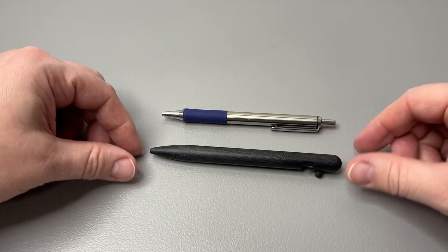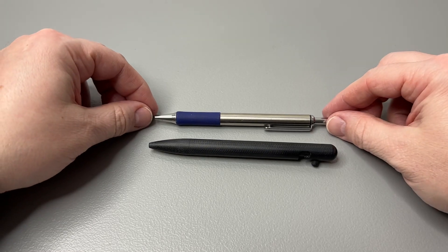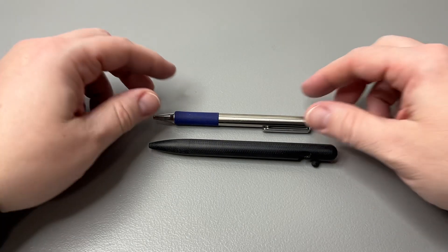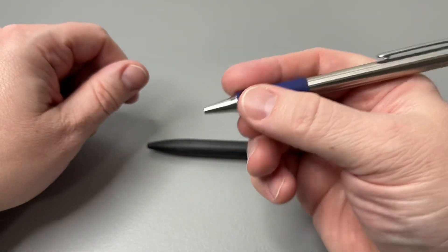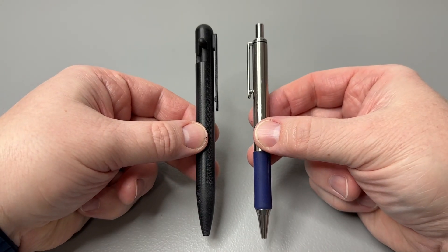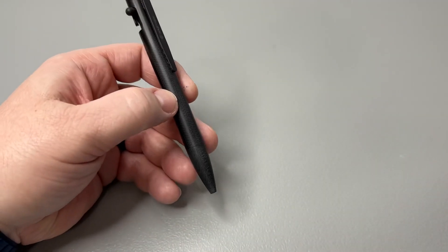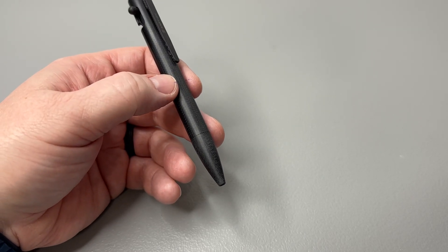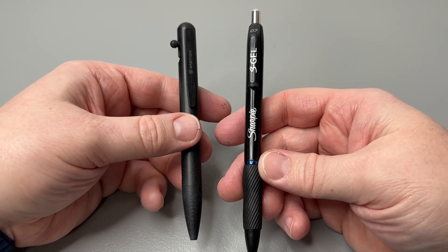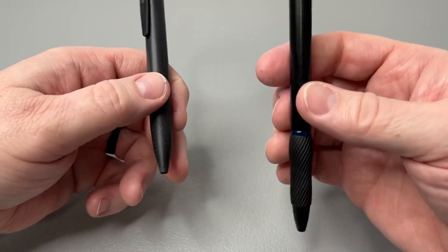Let me show them side by side. The Zebra F402 is a little bit shorter and has a top button. You get about the same thickness in the grip section, though the Zebra has a little rubber grip — but you can see it's a little bit thinner than the G10. And then I have one more favorite I want to compare: the Sharpie S-Gel. I like the G10's light weight feel — let's see how it compares.